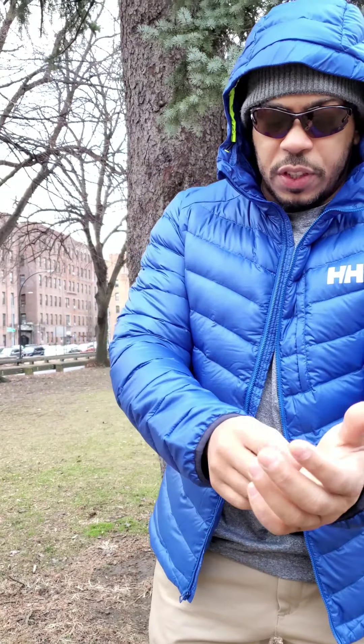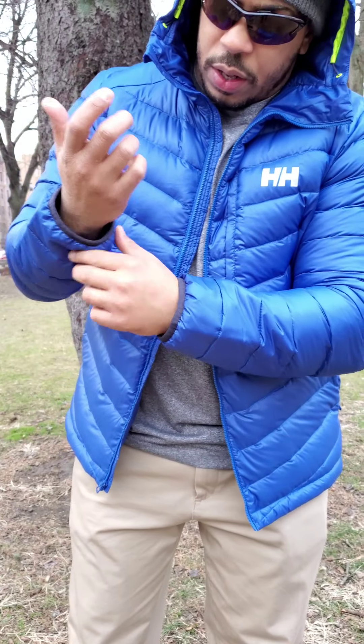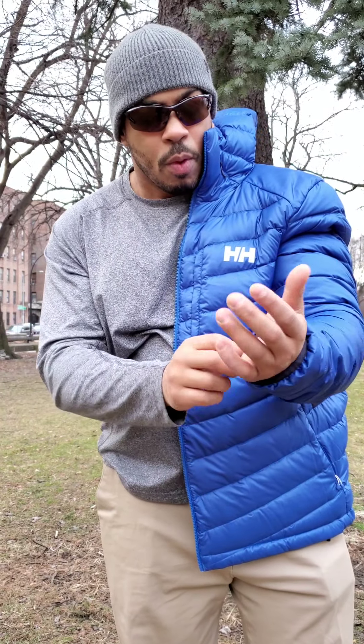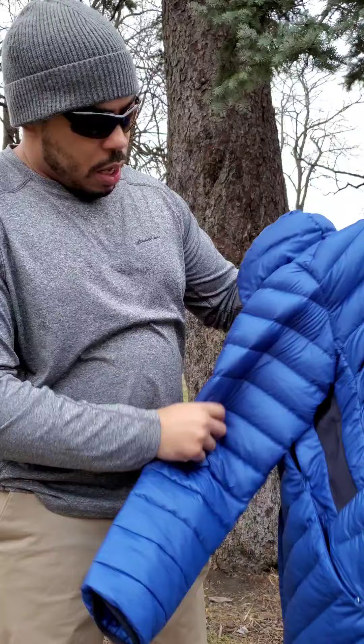One thing I am not liking about the elasticized cuffs here at the wrist is that they are a little bit loose. A lot of them are loose this winter, and they really need to be tight — tight enough where you kind of have to push your hands through the sleeve. Because every time you take off the jacket you're going to pull the cuff, stretch it out, and over time they'll let air in. So you'd need either a velcro or a cuff, but if you're going to do the cuff, let it be tight.